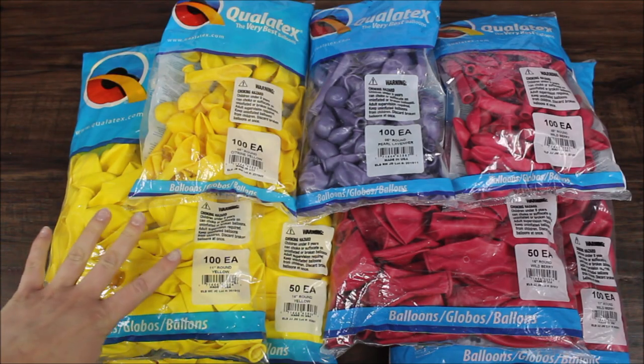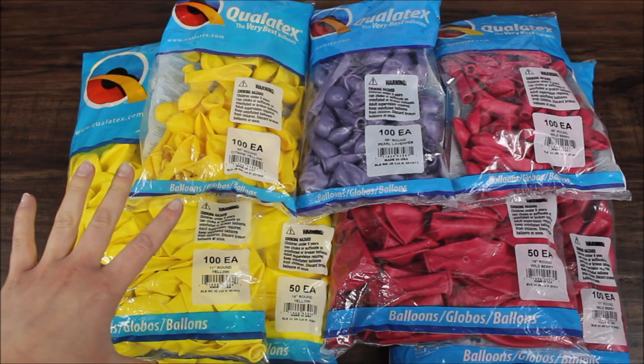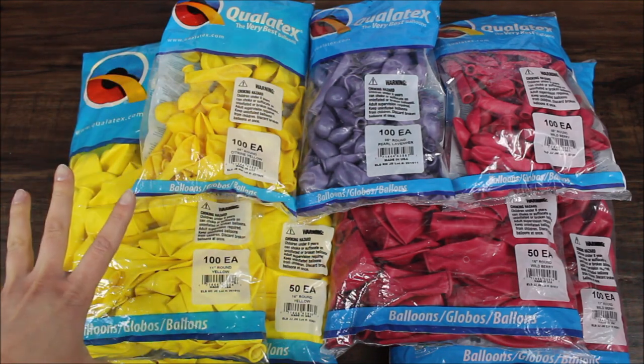Without any further ado, let's go. And this is the color palette that I'm planning to use today. I think Nicole did a great job picking out colors. I really like it. I'm excited.